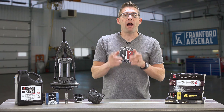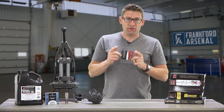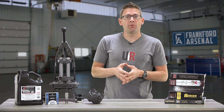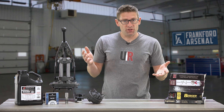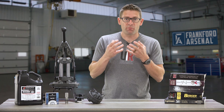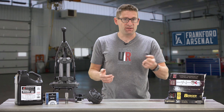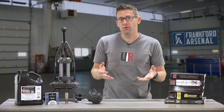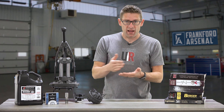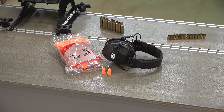Number three: wear proper eye and ear protection. Eye protection is the most important — ideally you'll be wearing safety glasses. If you had a problem with a detonation of a primer or other issues, it's going to protect your eyes. If you're working with primers, especially on a progressive press or with a hand priming tool, you're going to want to consider using ear protection because if you did have a chain reaction of primers detonating, that could definitely be detrimental to your hearing.